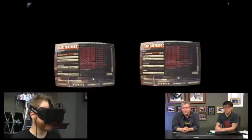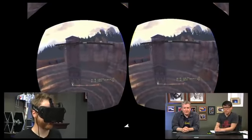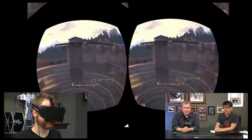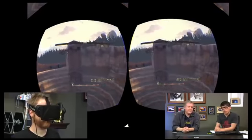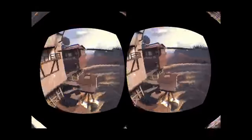My interpupillary distance is 65.3 millimeters, good to know. I meant to call my optician to check, but I did not. The 3D effect is much more pronounced now after calibration.